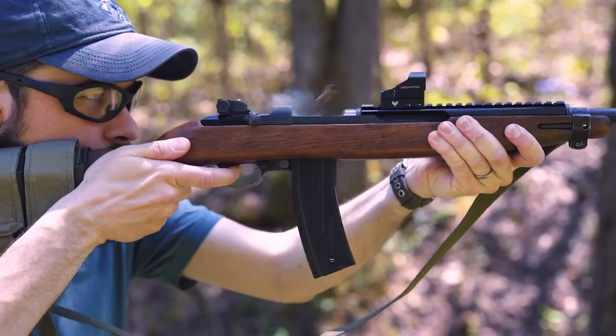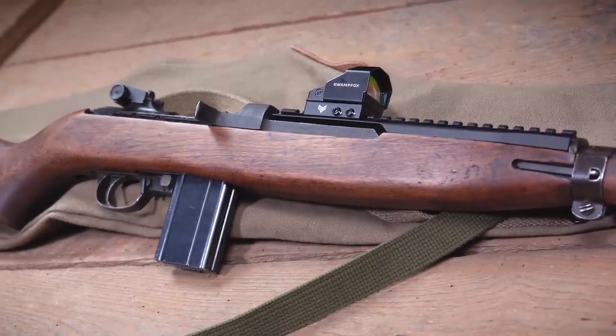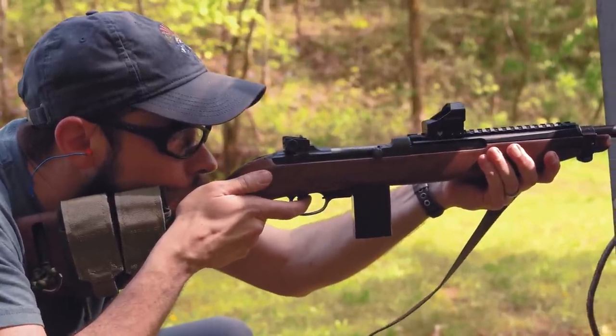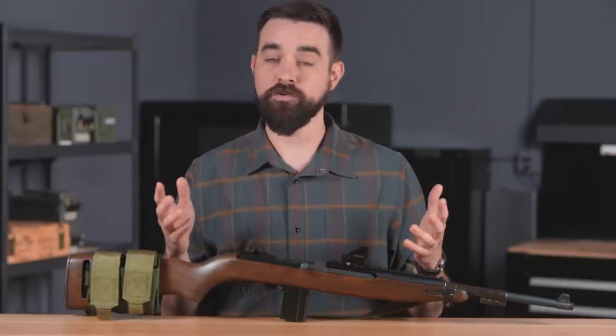I've mounted a red dot on my carbine, which makes it much quicker to get on target at close range, but in a test like this it's actually a bit of a handicap — I'll talk about that more in a couple of minutes. This test was designed for the M1 Carbine, but there's no reason you couldn't shoot it with an AR or really any other rifle or carbine. It's a decent test of fundamental marksmanship and gun handling skills regardless of the gun used.